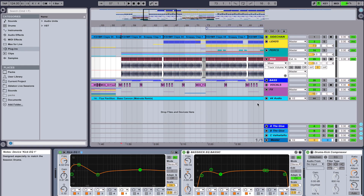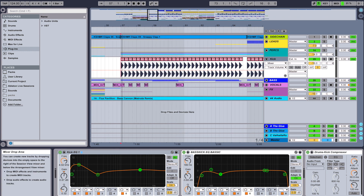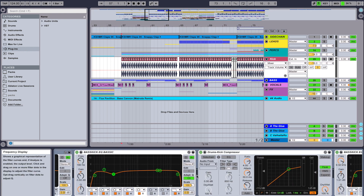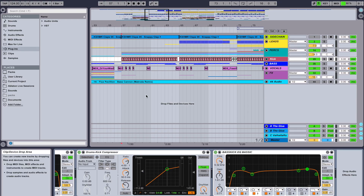Kick. The kick's fairly strong in this one — just a solid kind of kick. It's from the ADSR kit, one of the house kits. I've just smashed on some EQ, and then just a bit more EQ shaping to make it fit into the track alongside the bass, which is really the most important part of this track. As you can see, I've been referencing it to the Bass Cannon remix that Matroda did.